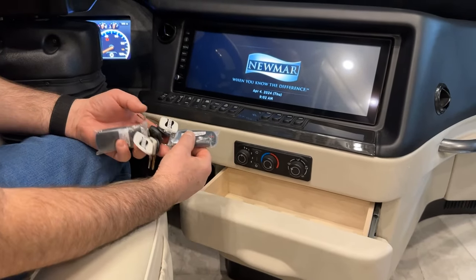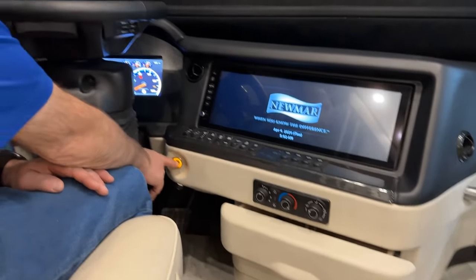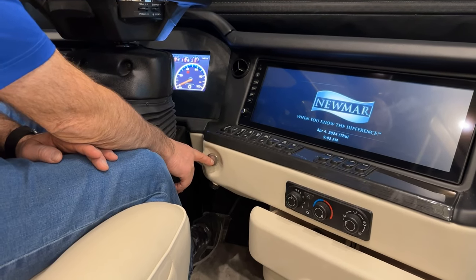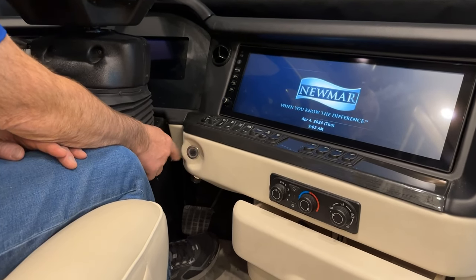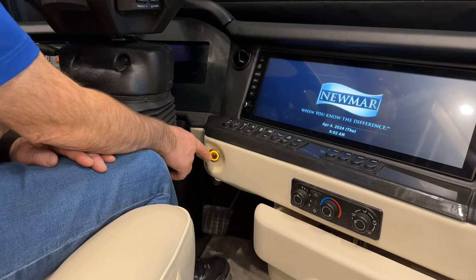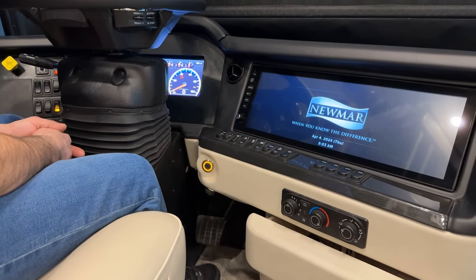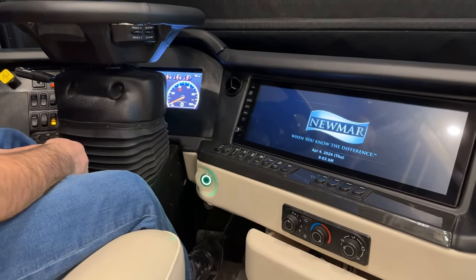There's a couple of sets of keys with key fobs. The key fobs need to be in close proximity to the keyless ignition switch. Many people set their keys in the storage area when they drive. To start the engine, press your foot on the brake — you get a green light — then press and hold the ignition switch and the engine will start. To turn the engine off, press it again. If you just want to turn the dash on without starting, press once for accessories, a second time to light up the dash. It will not start until you give it a brake signal and get the green light.